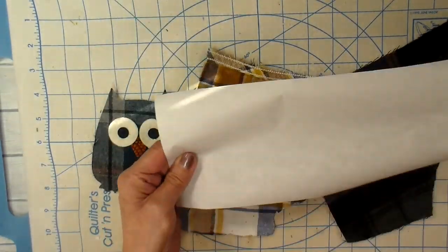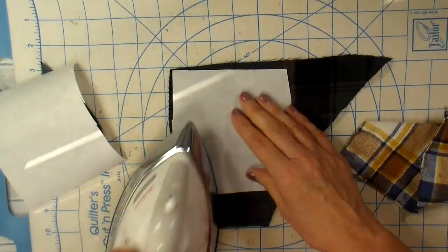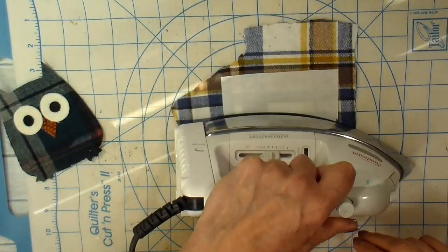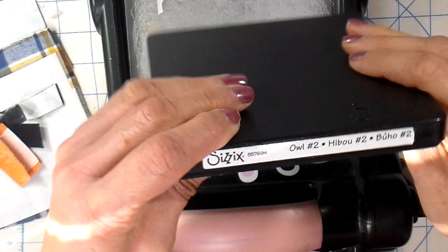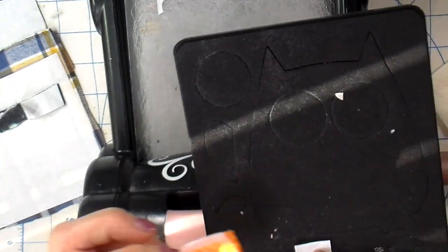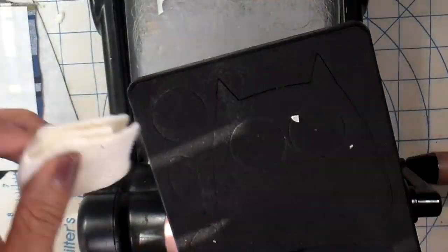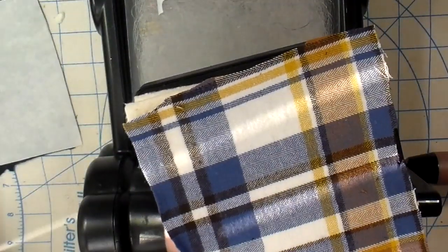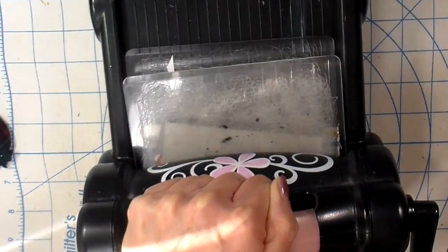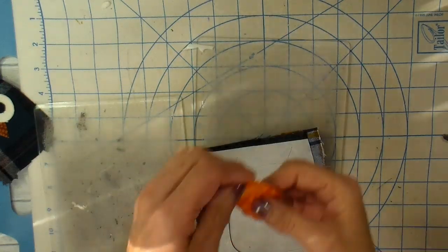I'm starting by adding heat-and-bond light to the back side of my flannel scraps. These will get run through my Sizzix Big Shot, so I'm just ironing this to the back side. I'm using the Owl Number Two Sizzix Big Shot die — I believe this one is discontinued, but they do have another owl die out. I'm laying the pieces on my die and I can usually get about four layers through at the same time, making a sandwich and running it through.